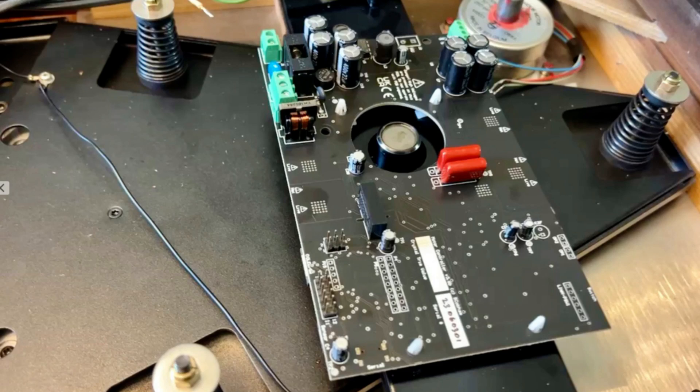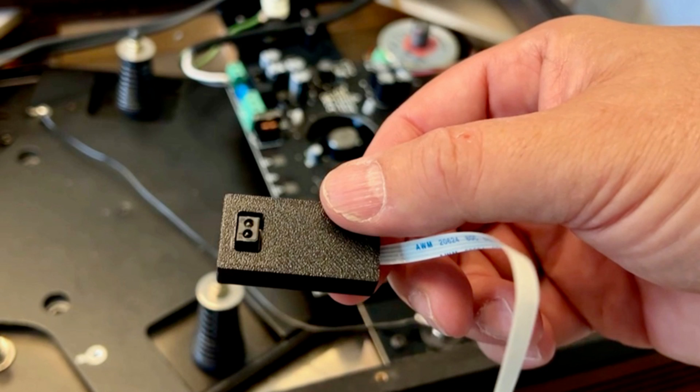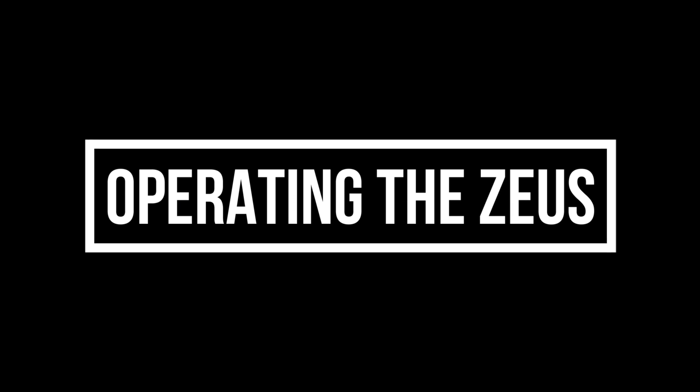So what do you get for 445 pounds or 565 US dollars with the Zeus? You get the circuit board that functions as the speed controller and power supply, the machined aluminum on/off switch with an OLED display, the speed sensor, a piece of black tape, four plastic standoffs, and a USB cable. What the Zeus has is a tachometer feature that monitors the actual speed of the platter and provides feedback to the motor to slow it down or speed it up in order to maintain a precise 33.33 or 45 rpm rotation. I suppose it's a bit of a smart device.